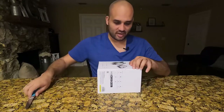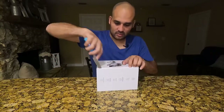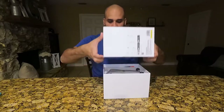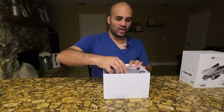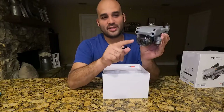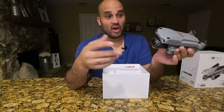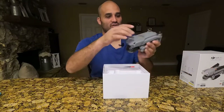Let's go ahead and cut this tape — there's one here and one over here. So here is the drone right off the bat. All the drones come with this protector, which is great. This protects your camera, and you want to make sure that you always have it covered.